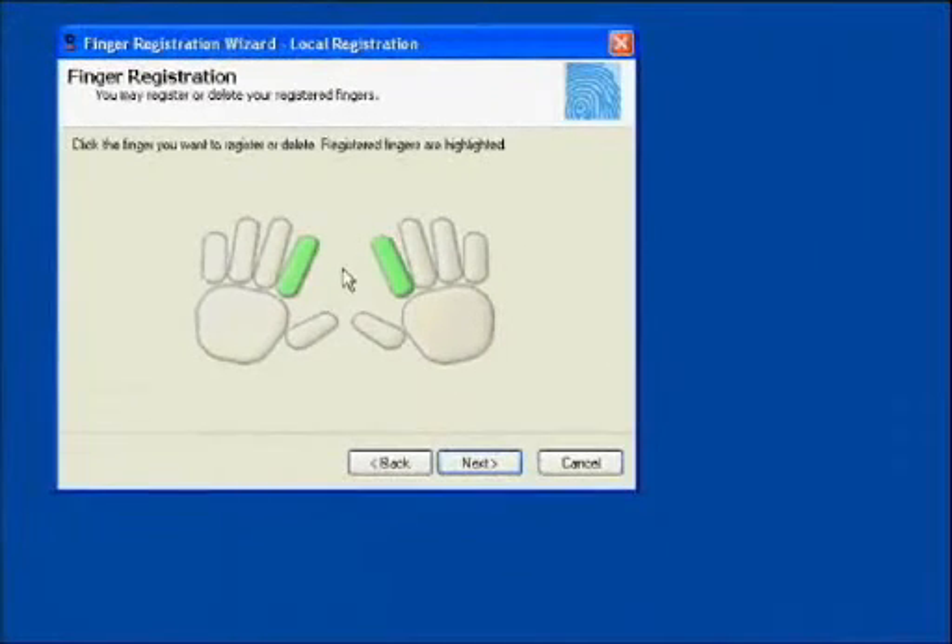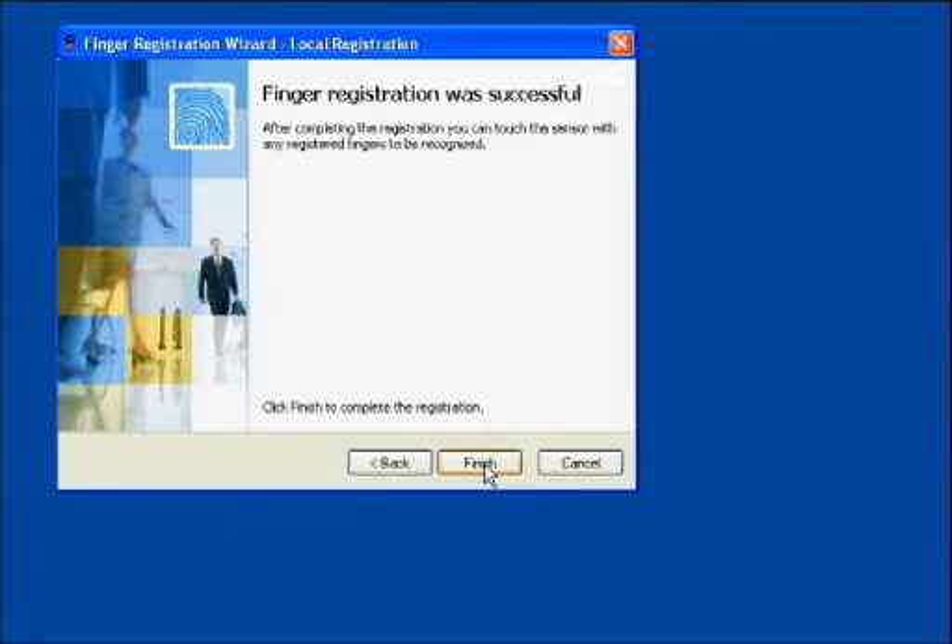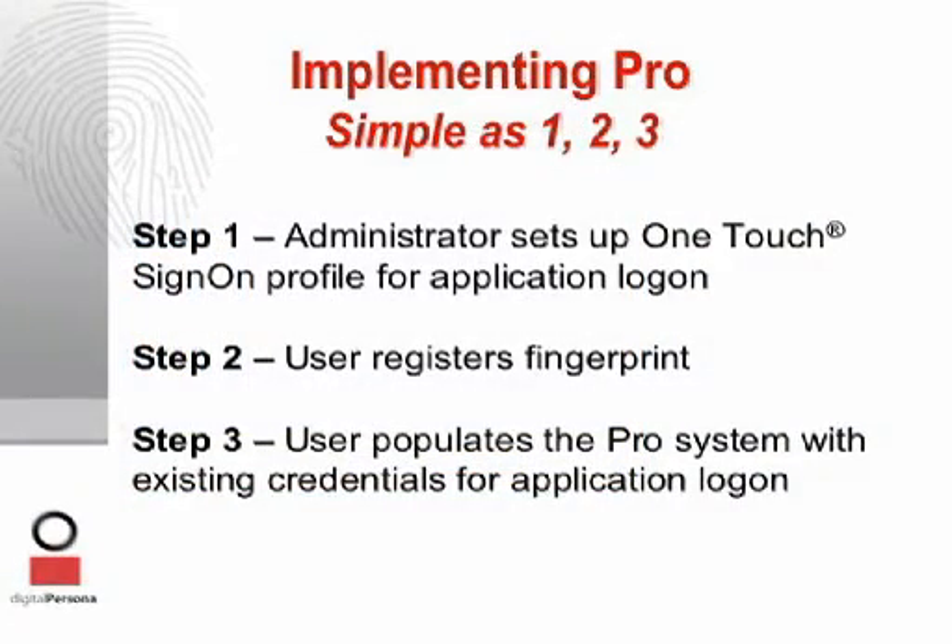From this point forward, users only need one instruction: touch the reader any time you are presented with a password screen. Step three completes a total password automation deployment. In this step, users help populate the Pro system with the credentials data it needs to automate password management for non-Windows applications and web services. This data is captured in a completely natural way — it is unobtrusive to the end user and requires no effort on the part of the administrator.